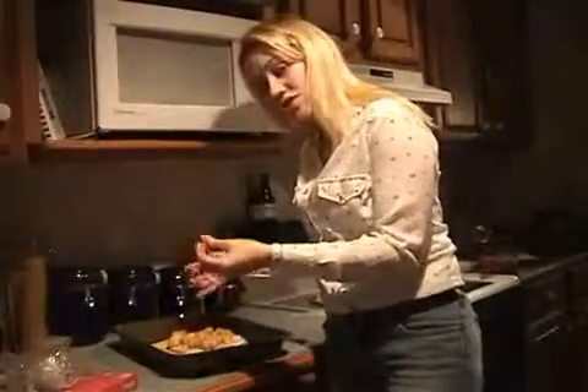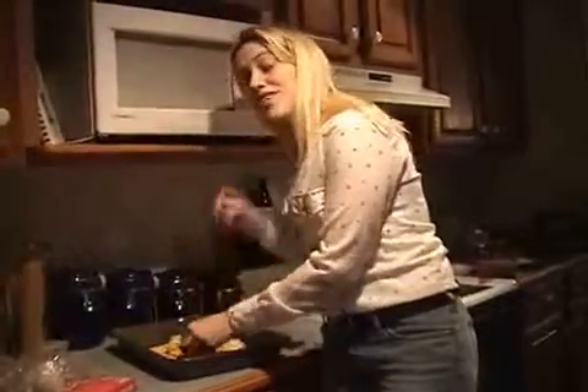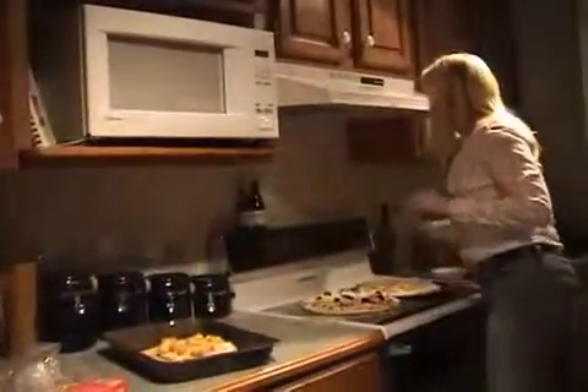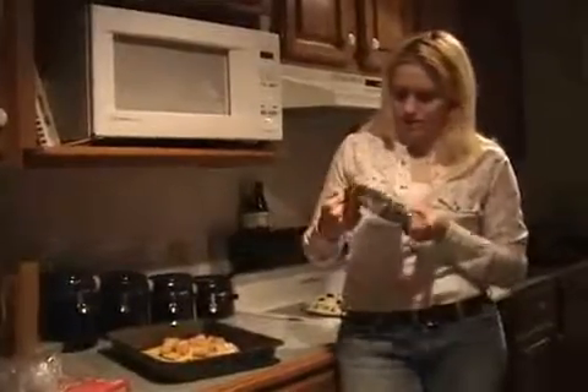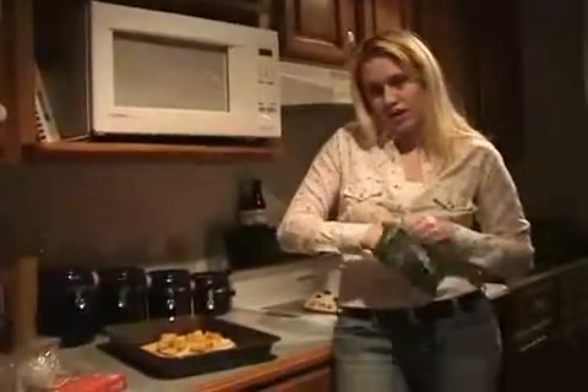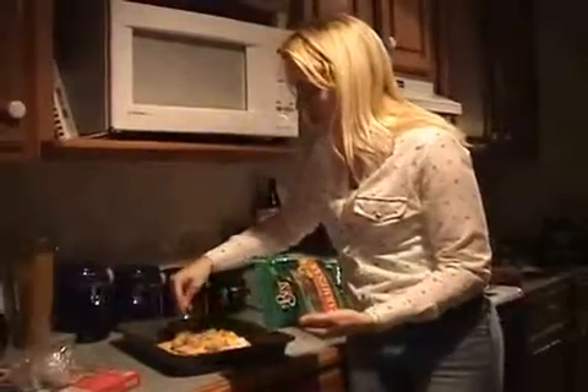Sometimes you can just lay the whole square in there. Also, Velveeta works great for this. And I just happen to have some kind of old Parmesan. The sell-by date says March 27th. I ate it a month ago. It's not going to kill anyone, but still, it makes you look a little fancy.